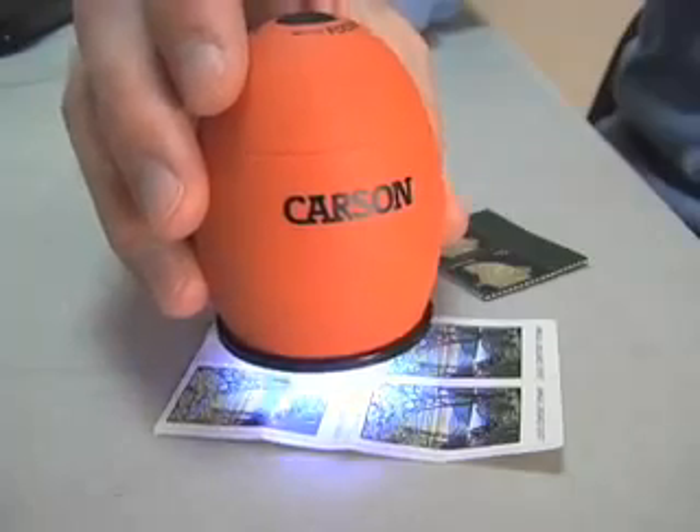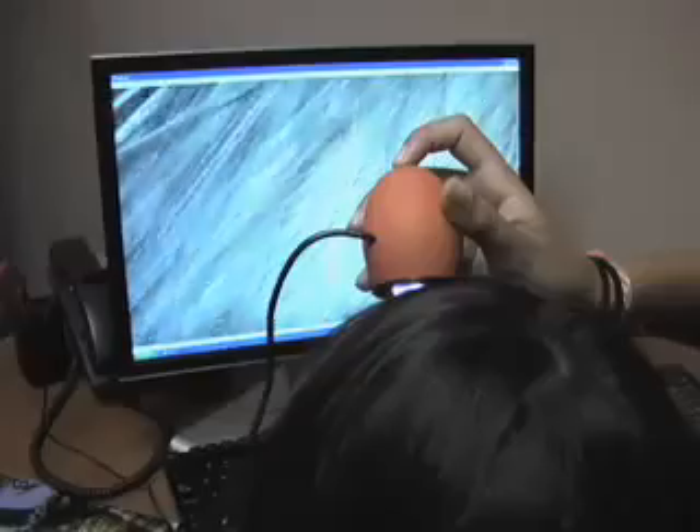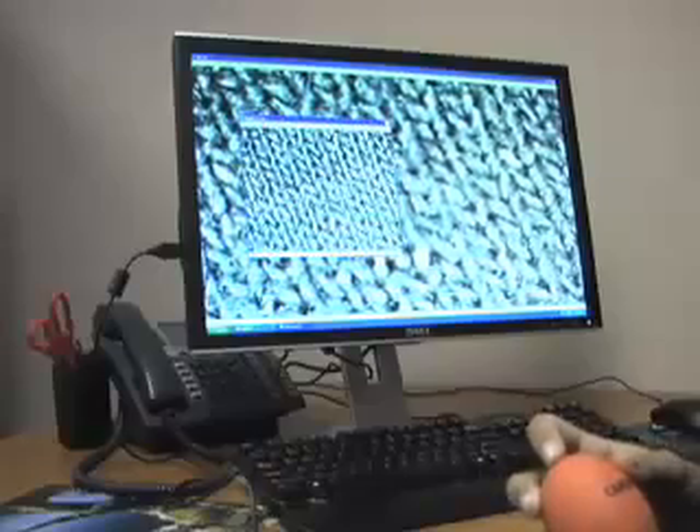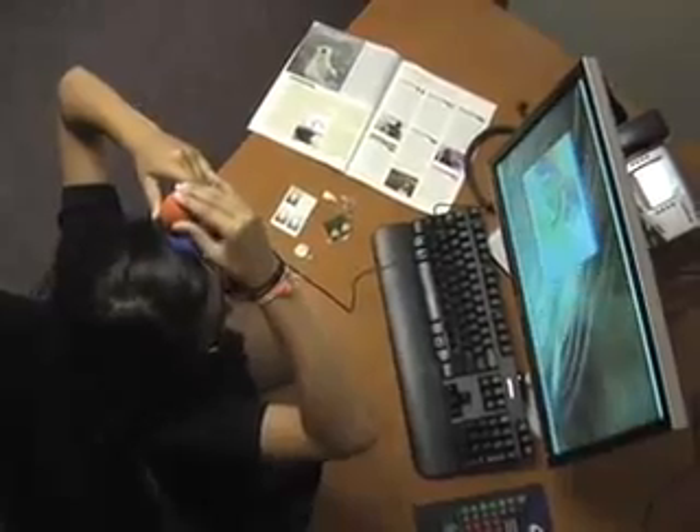This microscope allows you to see the details of ordinary objects that you never knew existed. Instead of looking through an eyepiece, the Zorb displays a live magnified image on your computer screen. Use the Zorb to take pictures and send them to your friends, or make a crazy video and post it on the internet.